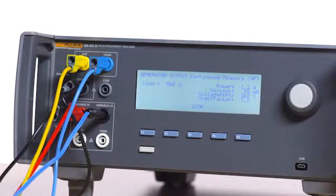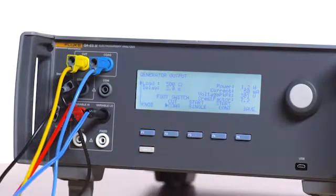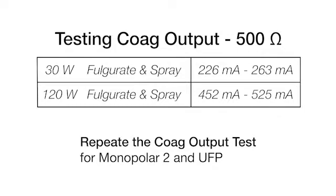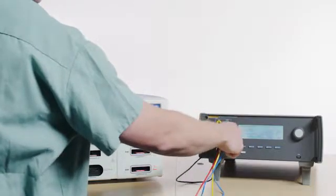Press F3 on the QAES 3 to stop the test. Repeat these tests for 30 watts and 120 watts for fulgurate and spray based on the following table. Repeat the coag output test steps for monopolar 2 and UFP. Disconnect all leads and press the back button on the QAES 3.